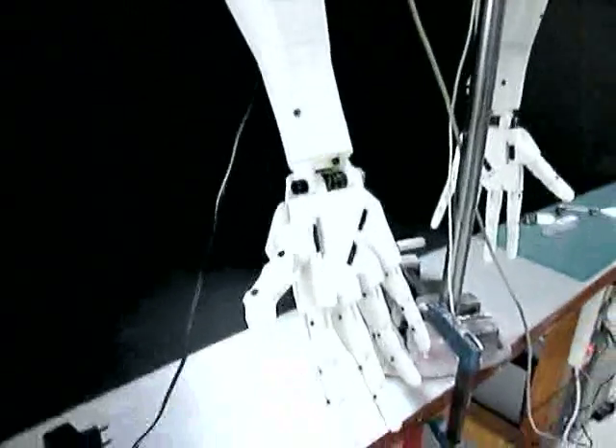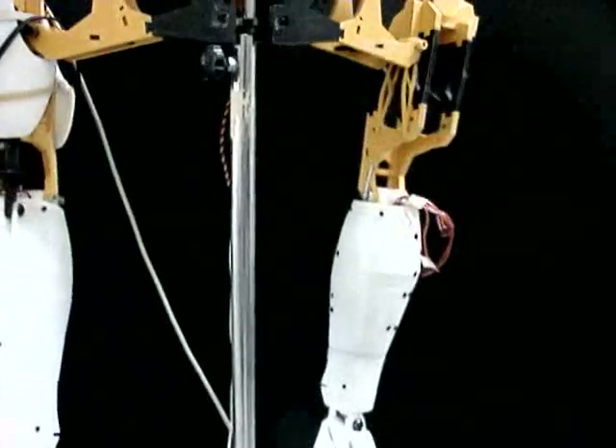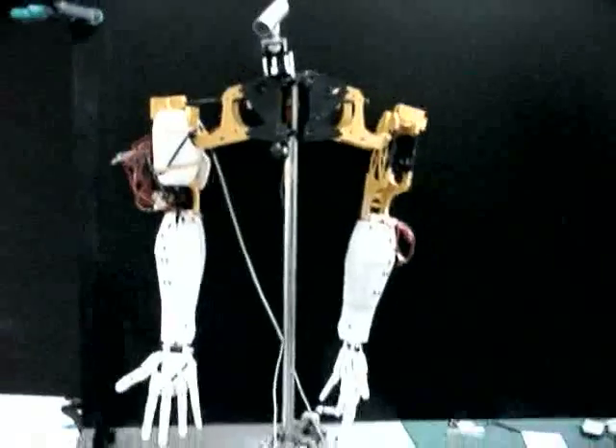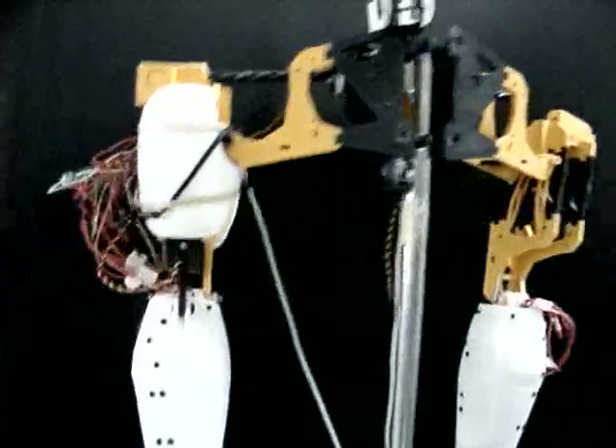The hand is doing pretty well — I printed a second hand, the right hand, so now I've got a pretty much complete top robot. I've also done some more movement patterns so it can grab more things and make more movements.